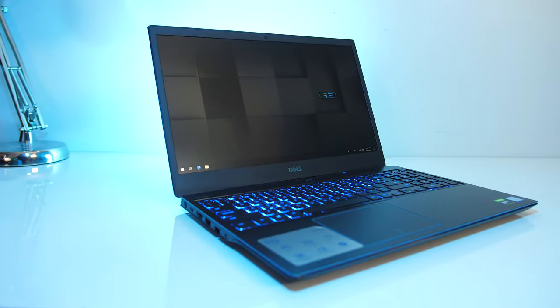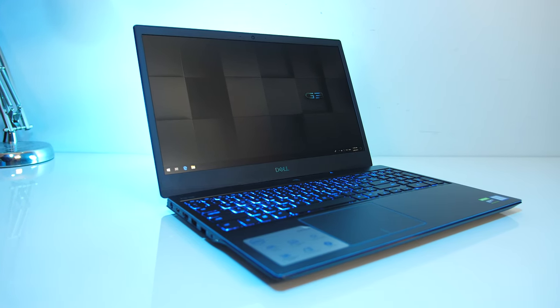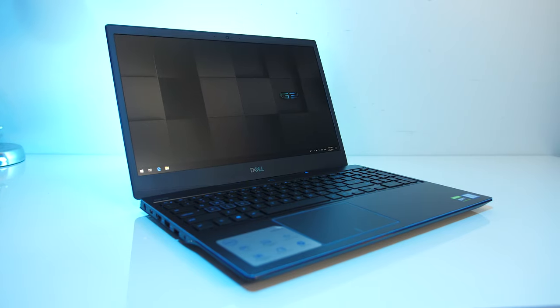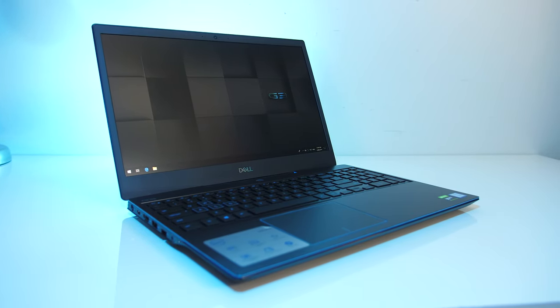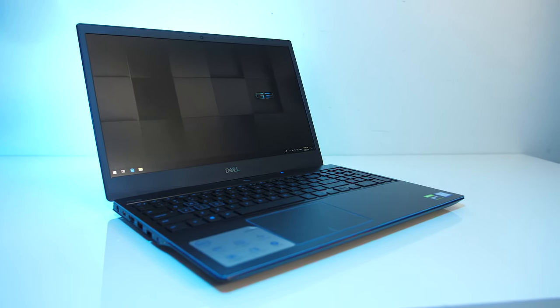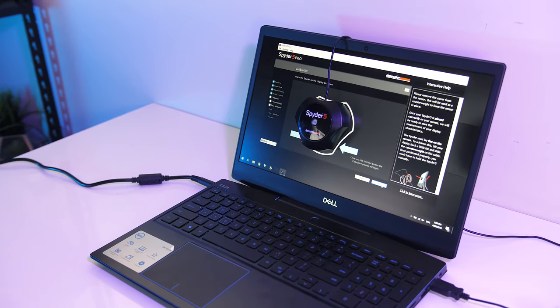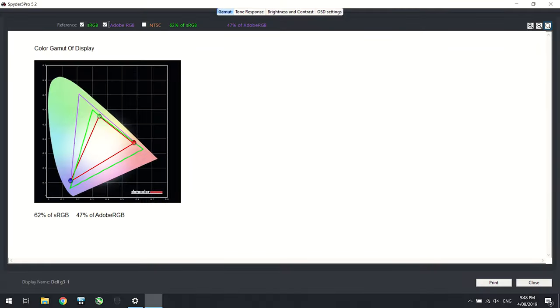This smaller footprint allows for thinner screen bezels compared to the older G3, which I measured at around 1cm on the sides. The 15.6 inch 1080p 60Hz WVA screen has a matte finish and good viewing angles, though no G-Sync. I've measured the colour gamut using the Spyder 5 Pro, and my results returned 62% of sRGB and 47% of Adobe RGB.